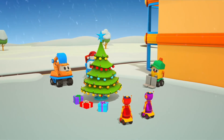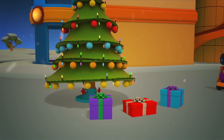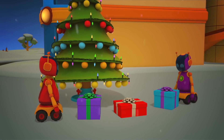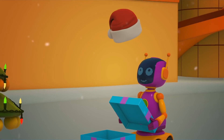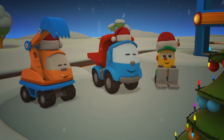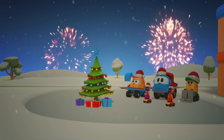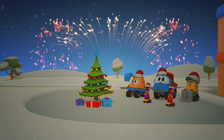Merry Christmas and a Happy New Year! Now you two have beautiful Christmas hats. Look, it's snowing and the fireworks are starting. Happy Holidays!